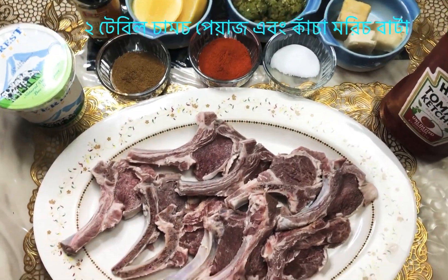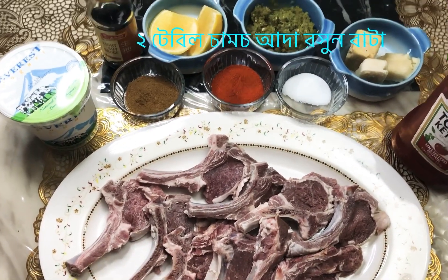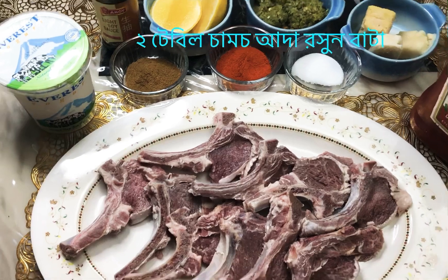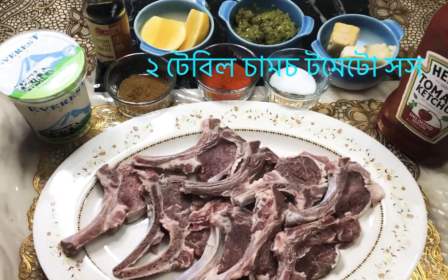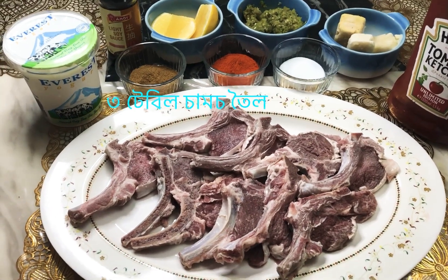Onion and green chili paste, two tablespoons. Garlic ginger paste, two tablespoons. Two tablespoons of ketchup. Oil, three tablespoons. That's it for the ingredients.